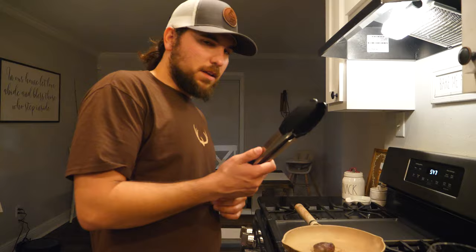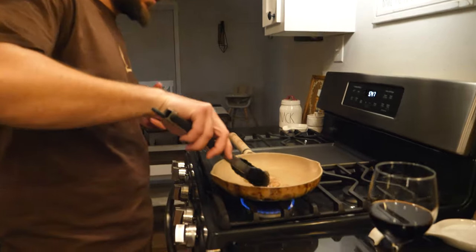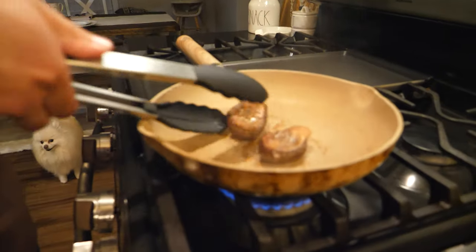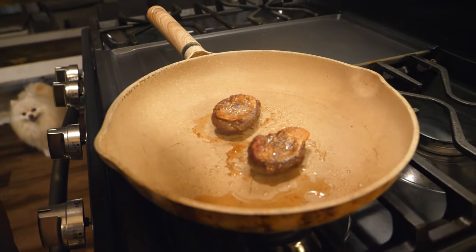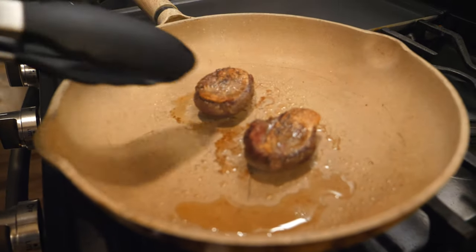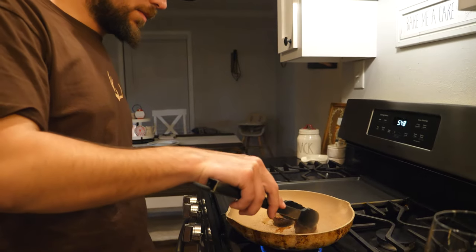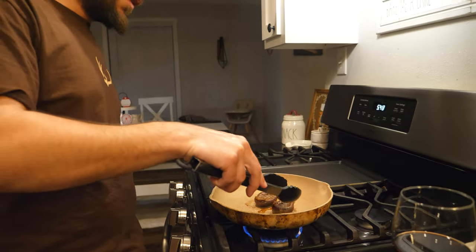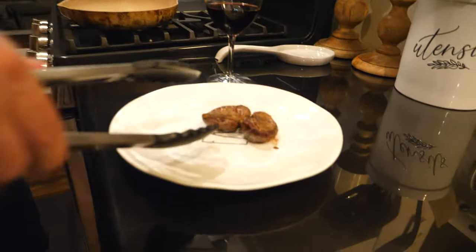You get a nice coating on the bottom of that pan to preserve the flavor when you flip them. Once that skin gets nice and crispy, go ahead and flip them over. Look at that beautiful skin — nice and crispy with a nice golden brown color. Brown the other side real good, then take them off.